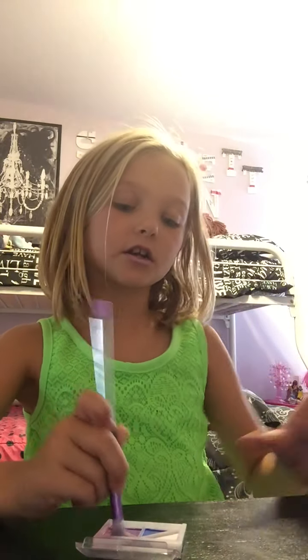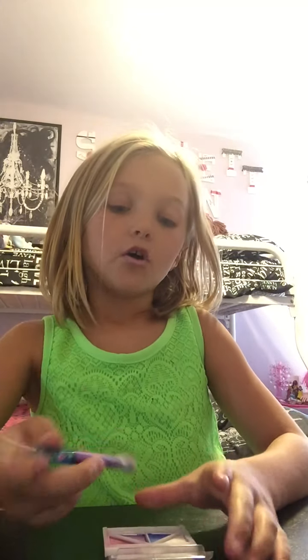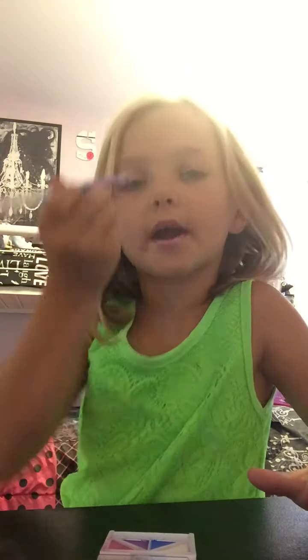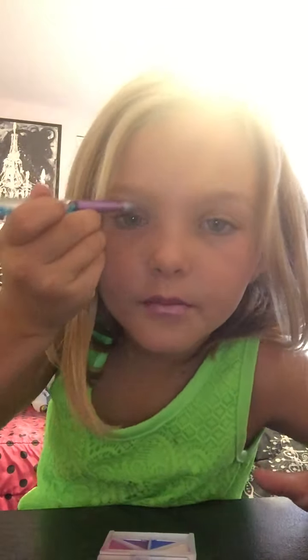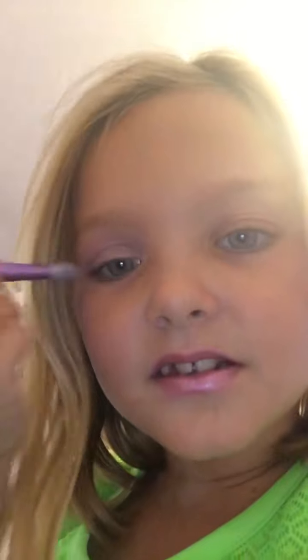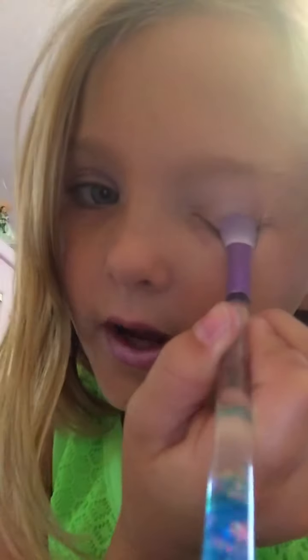Now we're going to do the eyeshadow. I really like this palette. First things first, I lay down the base, and for the base I just put white on — basically make myself look like a ghost. My eyes look like a ghost basically. Let's put some white on my eyes.